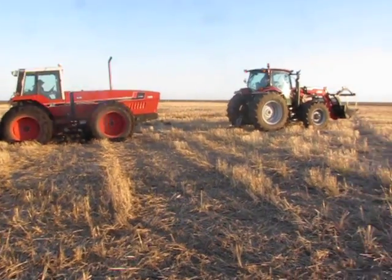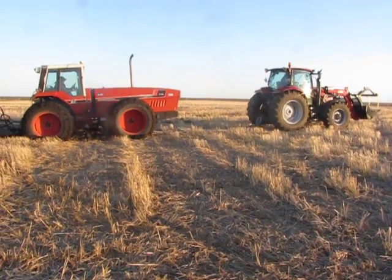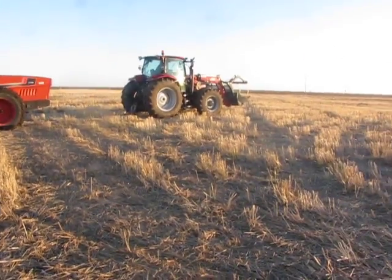I've never seen this thing stuck in my life, and it's our biggest tractor, so if this doesn't work, we're screwed.